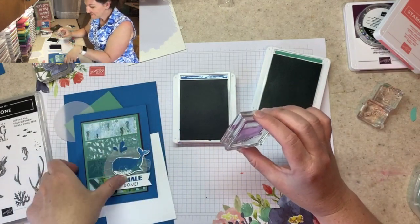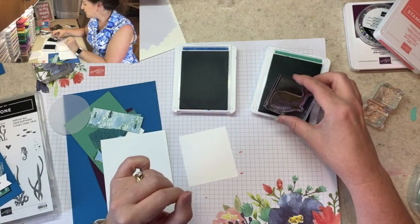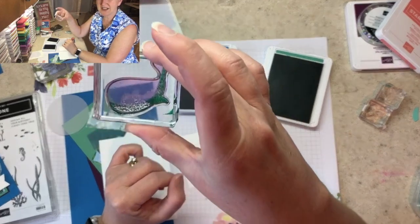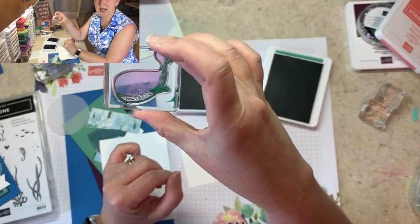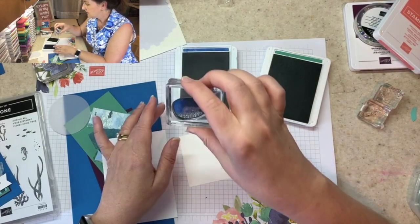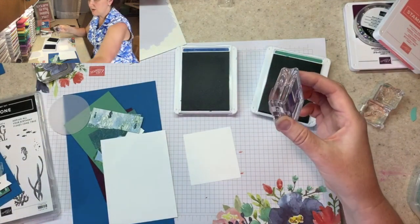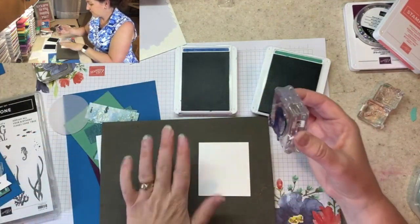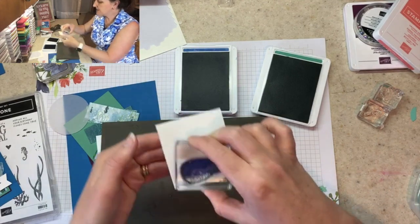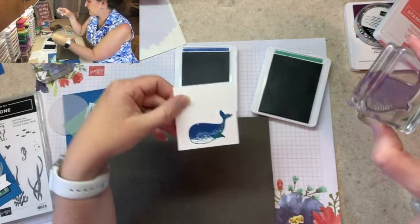I'm going to get my cardstock ready and stamp ink just the bottom edge of the whale with Jade. Can you see how we've inked just the bottom edge? Then I'm going to ink the whole stamp full strength with Pacific Point. I want to make sure I get a good image, so I'll pop a piercing pad under the cardstock and stamp it — and when I take it off I get that really cool green-blue whale effect.